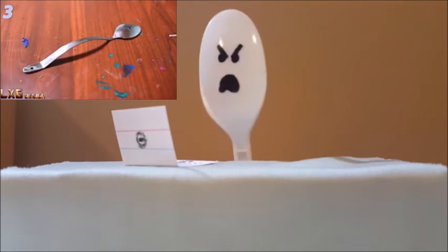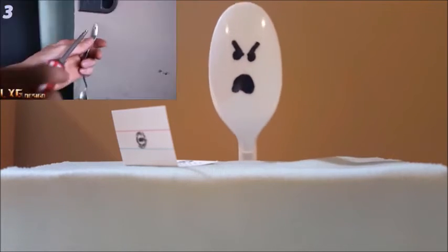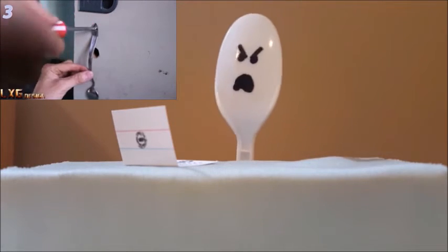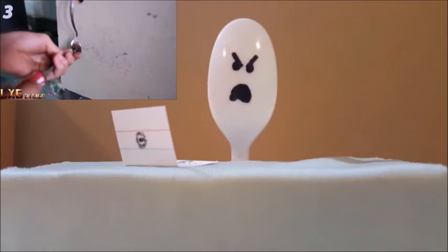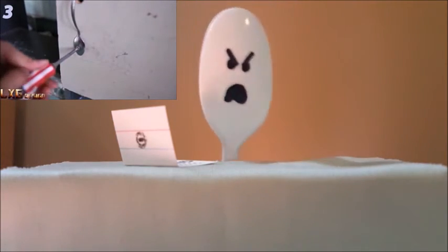This guy is too cheap to buy a door handle for less than $3 at the hardware store. And don't tell me, oh, maybe that handle doesn't match his furniture. Shut up. This guy obviously doesn't care about his handle matching or his cabinets looking good because he's using a freaking spoon to open the cabinet.